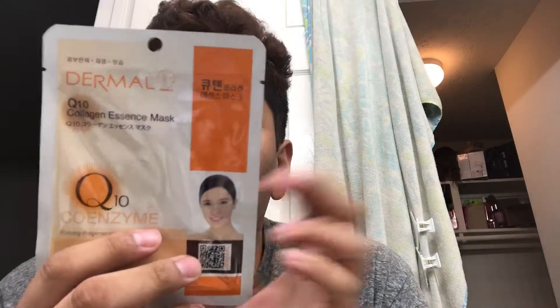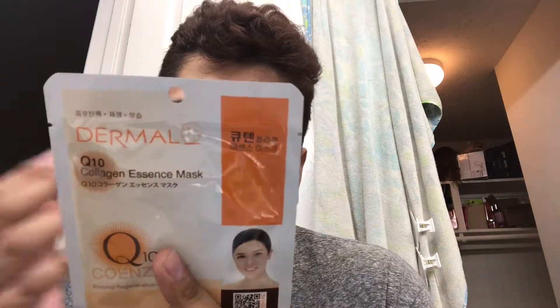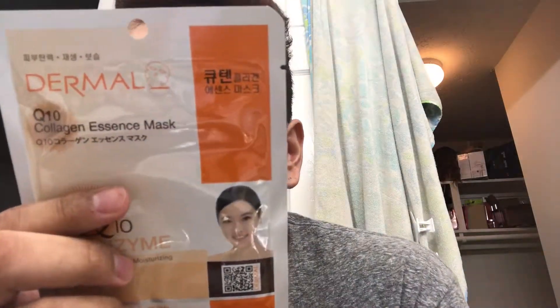Hello everyone, jumping into this review today. We're reviewing this mask — it's a Dermal Cleansing Q10. It says it's a firming, regeneration, and moisturizing skin sheet mask. 'Skin confidence with Dermal makes you beautiful and healthy again.' You don't get a lot of instructions because it comes in Korean, German, Chinese, and Japanese as well, and English of course.